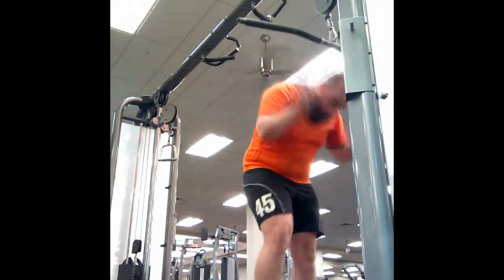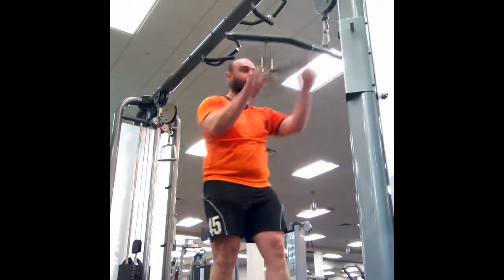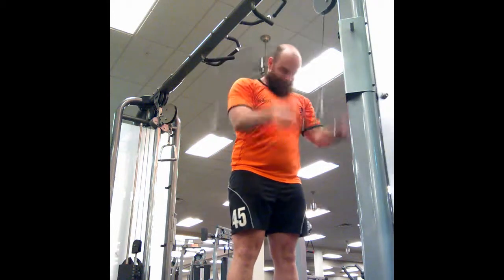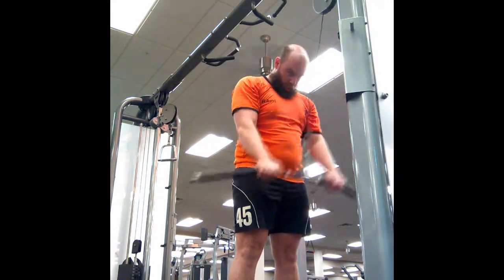Added tricep strength should be beneficial for my bench press, which is my worst lift by miles. My bench press is really poor at the moment, so adding as much muscle to my triceps and chest as possible is probably going to be beneficial in the long run. And now for my last exercise, which was just a cable push down — nothing else to it, just cable push downs.